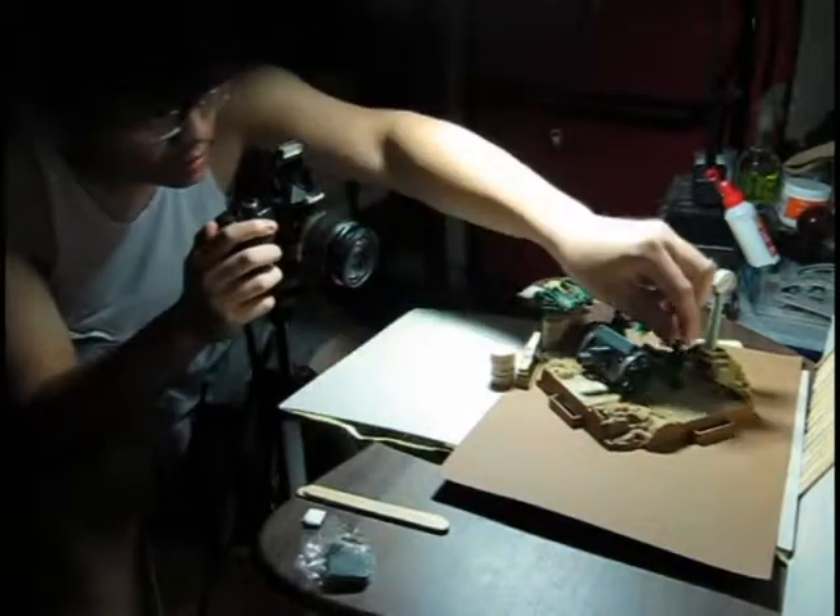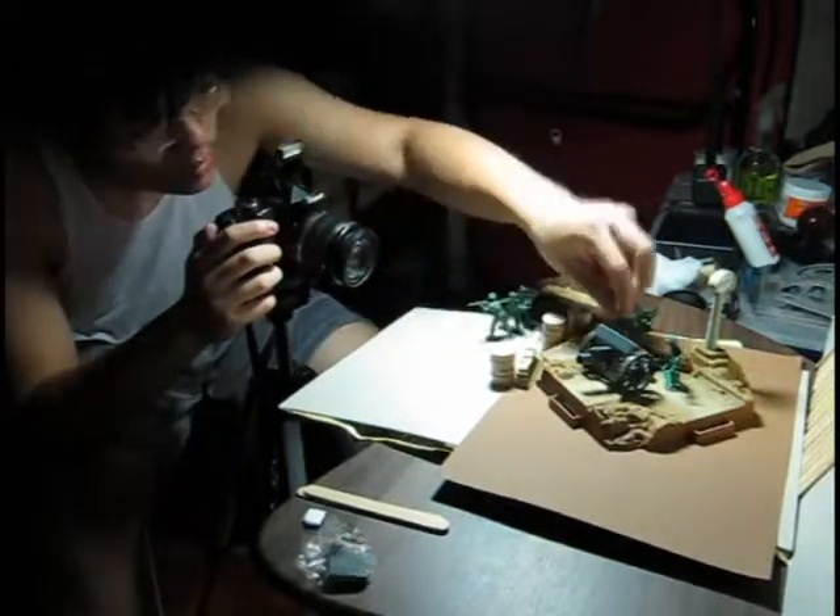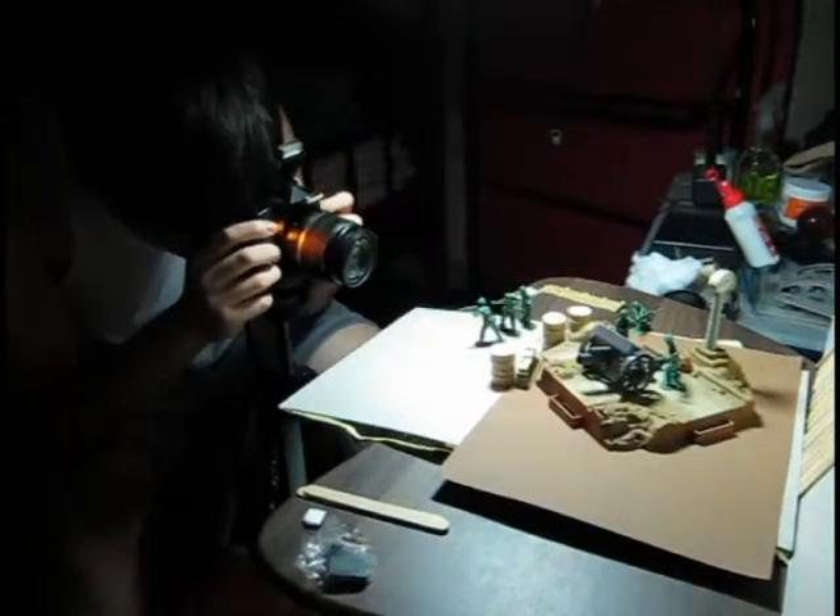You will also need an idea about what's gonna be in your animation. When you are ready, prop up your camera on something to hold it steady.